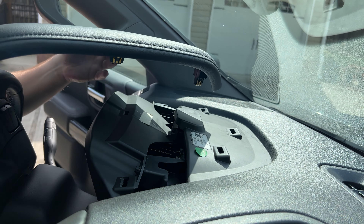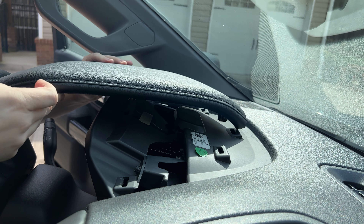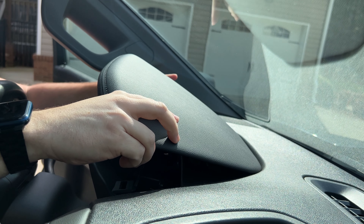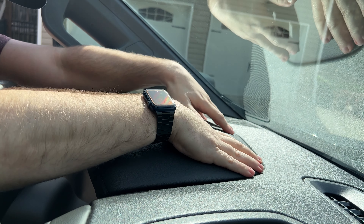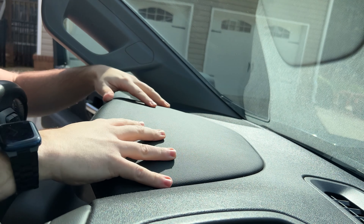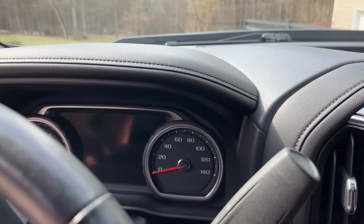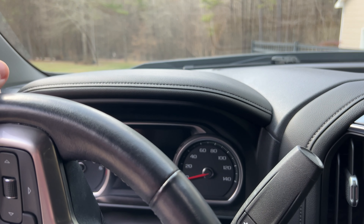This is our new cluster visor — you can see it has the stitching on it with the leather-wrapped material. Installing the new cluster visor is extremely simple. All you have to do is line the clips up with their respective locations in the dash and then push them in. This extremely simple swap just provides a little more premium appearance to the area of the truck that your eyes will be engaging with every time you drive.